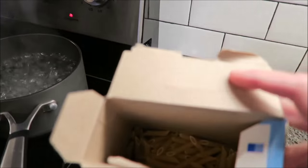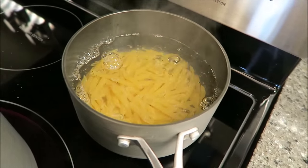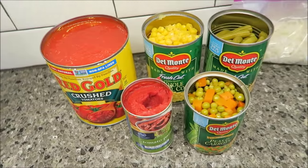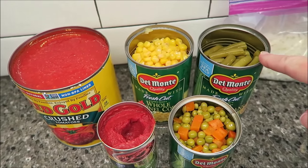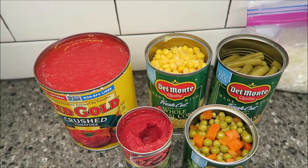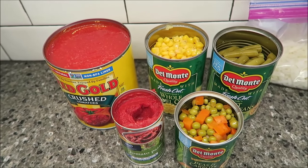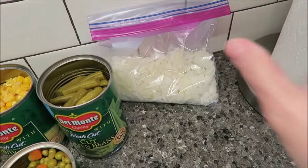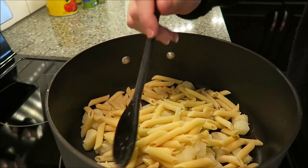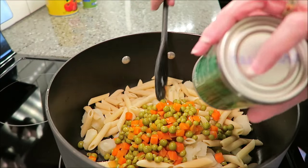My water is boiling for the pasta. There's already some pasta gone from this box and I'm not going to put much in at all — just enough to fill out the soup. There are my potatoes, already done. I've opened my cans and drained the juice from the corn, the green beans, and the peas and carrots. You don't have to drain them, but I do now. The only thing that won't be pre-cooked are the onions, and those soften up quickly. I've drained the pasta and potatoes and I'm adding all the canned vegetables into the pot.